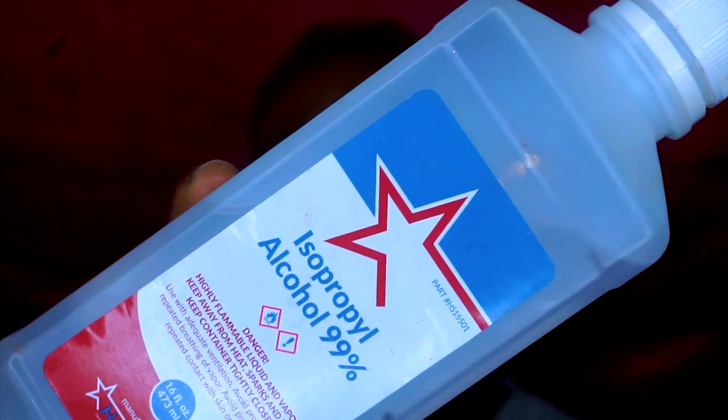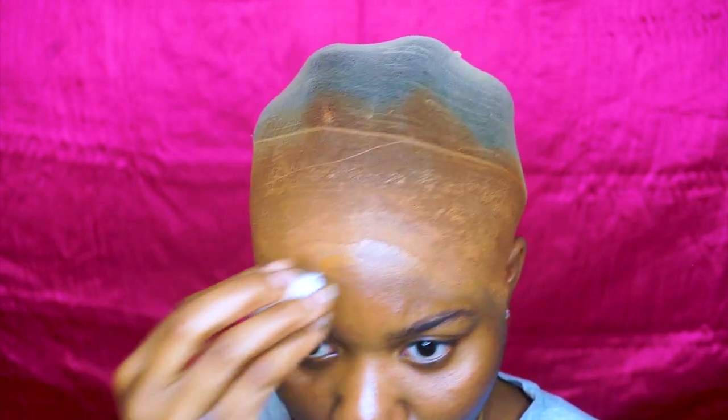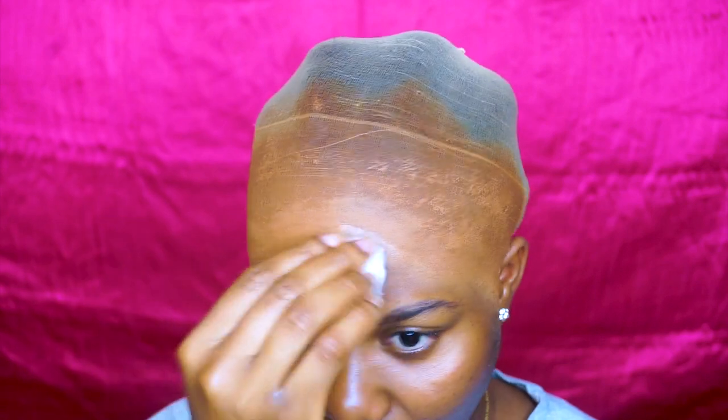Next I'm going to take this — this is 99% alcohol. You should use 91%, but I don't have my 91% so I'm going to use this 99% — it's basically the same thing. I'm going to go ahead and clean around the parts that don't have the cap on it, trying my best not to get it on the main cap.